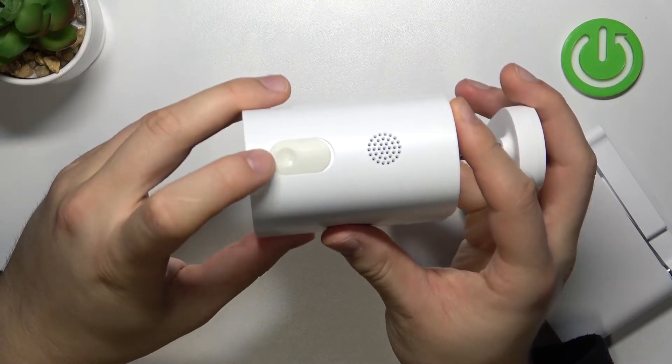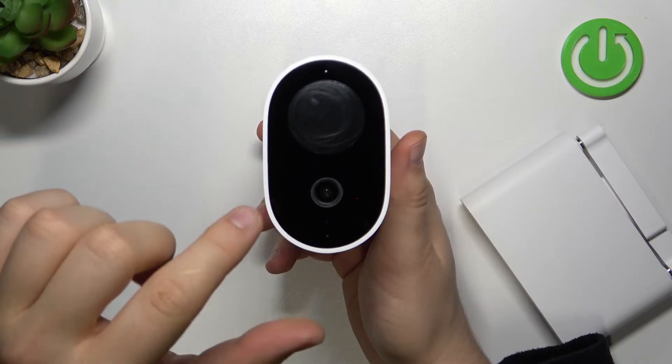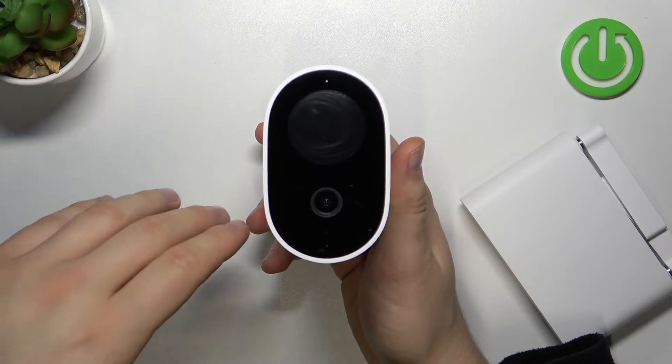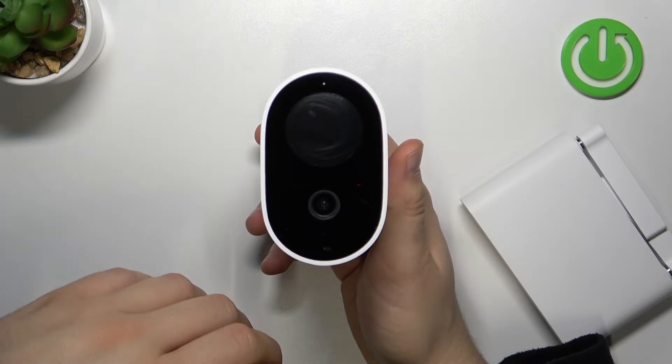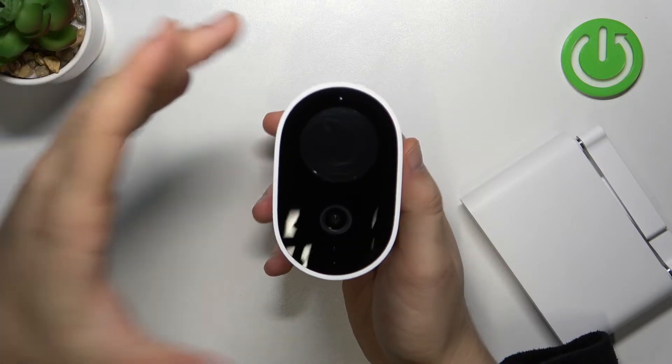Right now, we have to click and hold this power button until this indicator turns blue. And after that, after a few seconds, you will hear the voice notification that we are going to perform the hard reset. So we have to still keep holding this button. Let me show you how to make it.